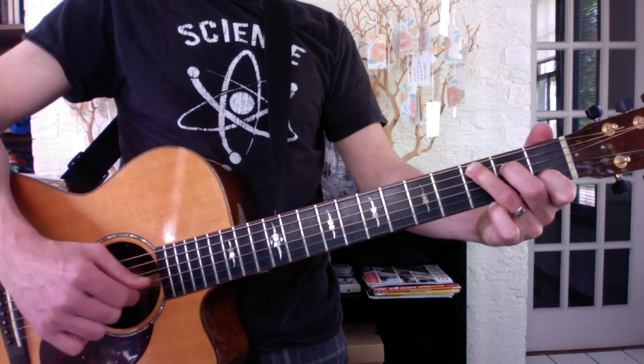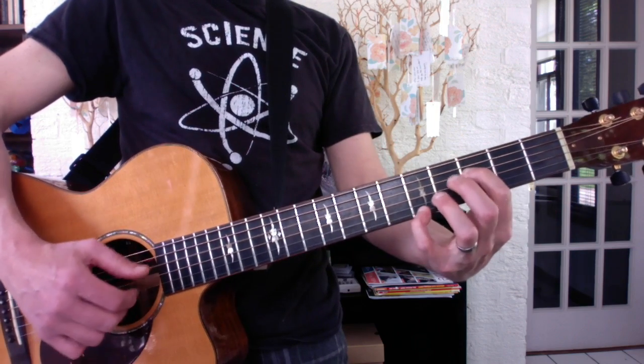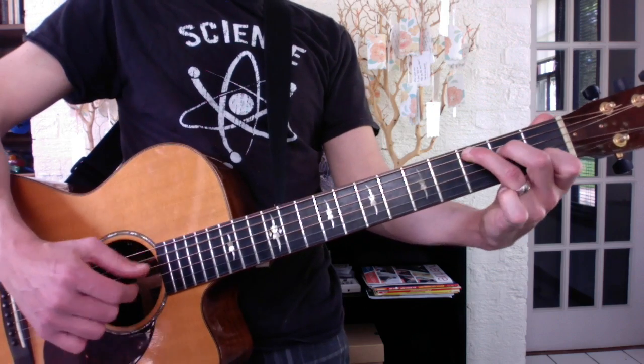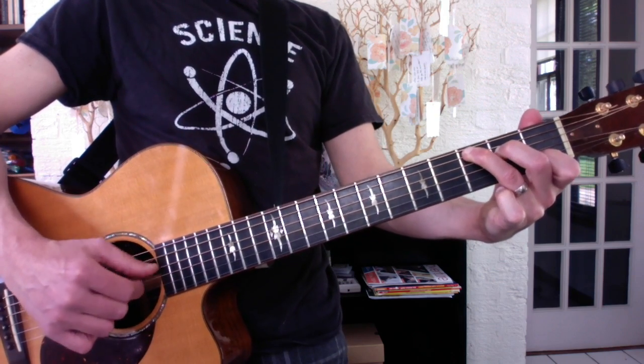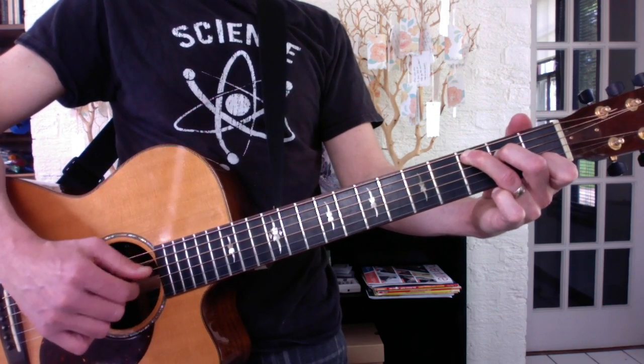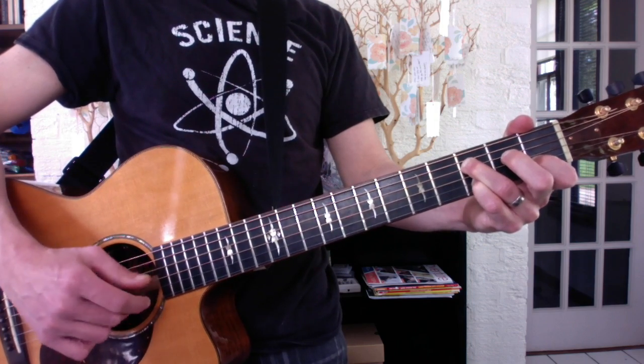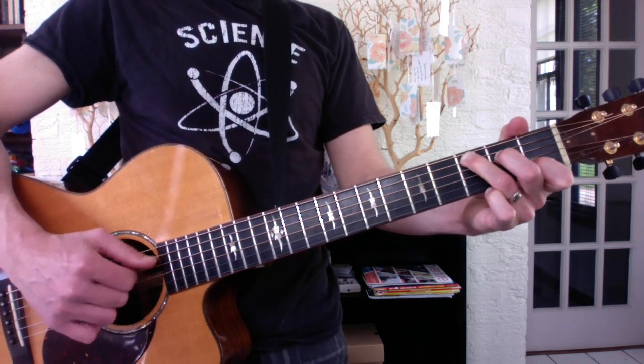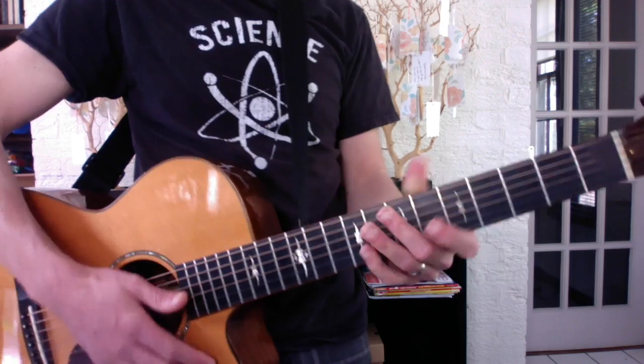So here's the whole new section. Have fun.